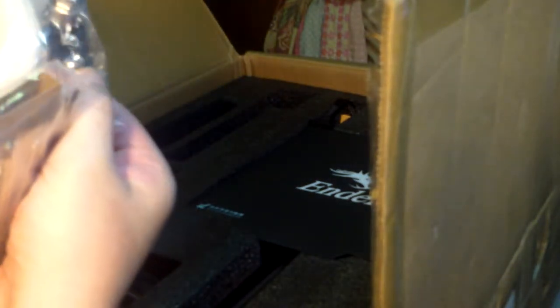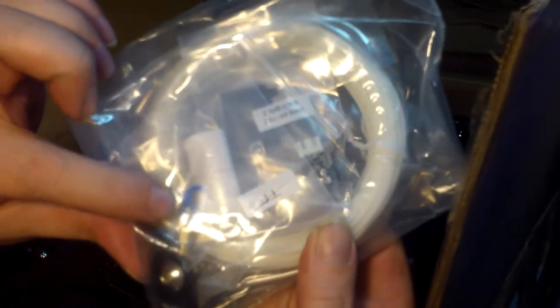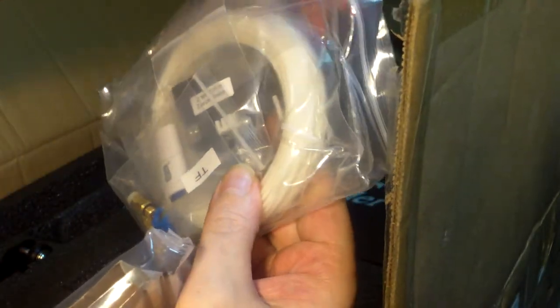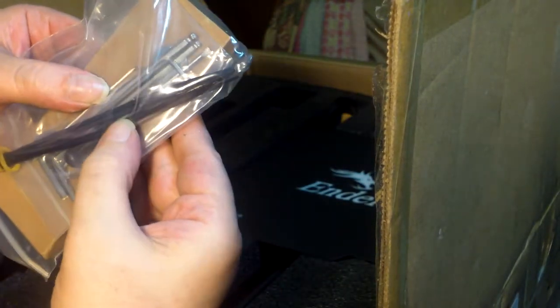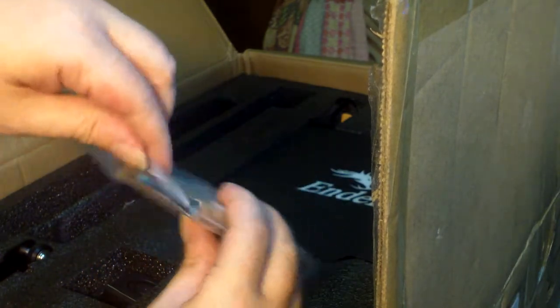Got some filament here. Some pieces I don't know what they're for, some connectors, an extra head, and some little clips to put inside the heads — that's cool that they thought about that. Looks like a USB stick or adapter. There's the limit switch for the Z-axis. Here are all the tools: a couple different sizes of hex wrenches, zip ties, and some clippers.